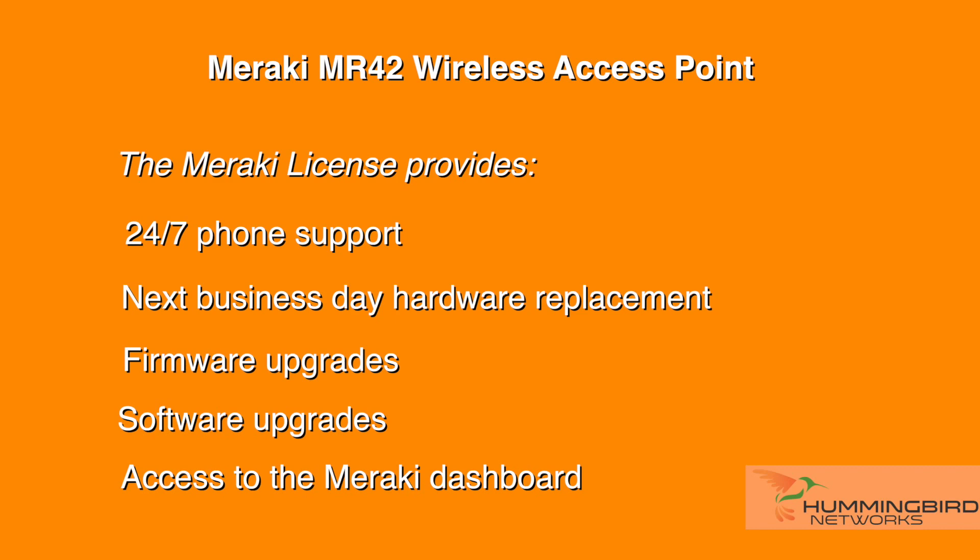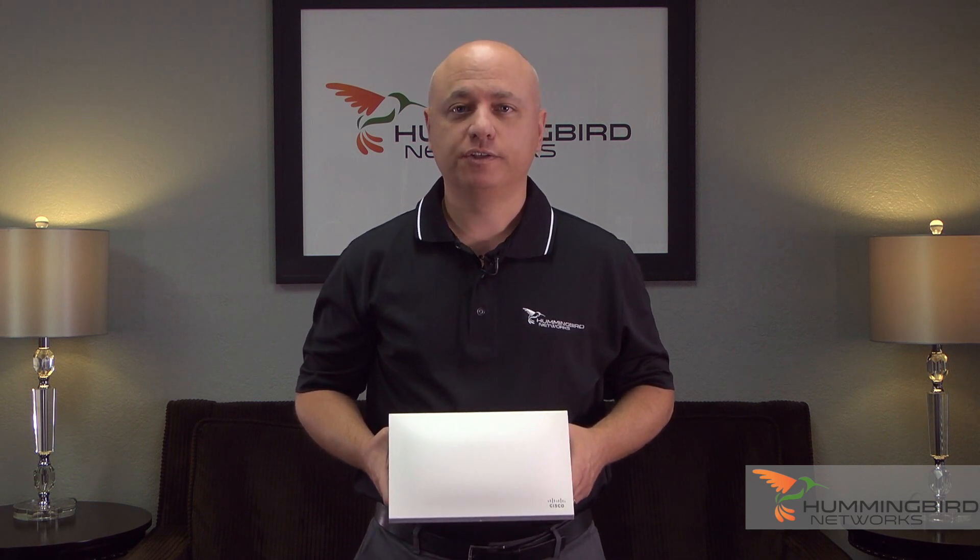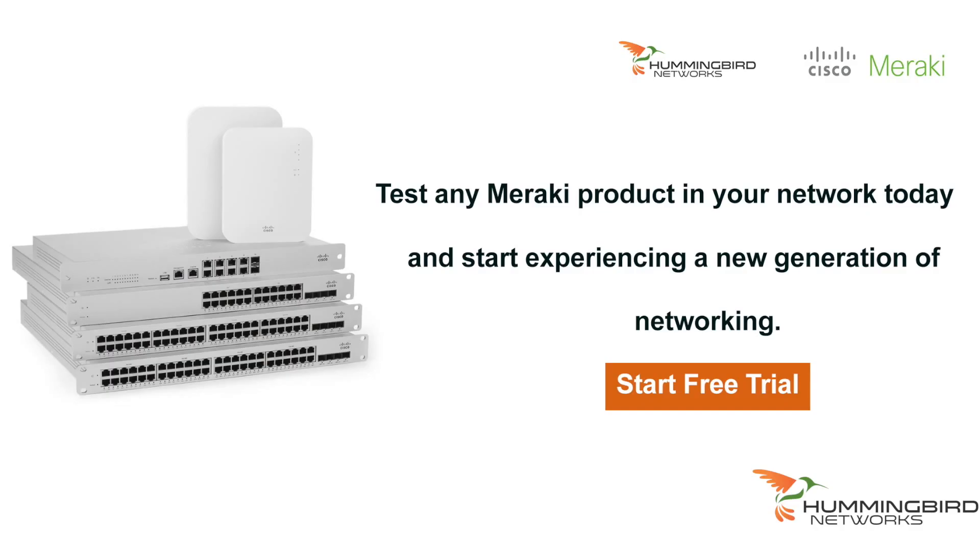Data sheets and complete specifications are available for download from our site. Meraki is known for its scalability, easy management, and advanced features. Thanks for watching and we hope you've enjoyed our unboxing of the Meraki MR42 access point. Be sure to contact us if you have any questions or would like a free trial of any Meraki products. Hummingbird Networks has a team of wireless specialists who can help you with all your IT solutions.